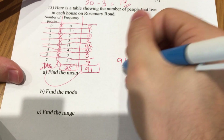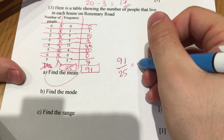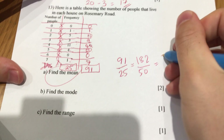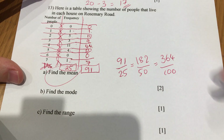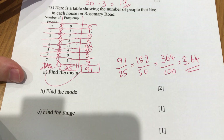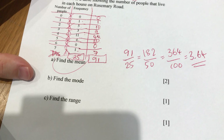You're welcome to use a calculator, but without one I'll double both numbers: 91 times 2 is 182, and 25 times 2 is 50. Then double again: 364 over 100. I can easily divide by 100 to get 3.64. That's a quick method if your divisor goes into 100 or 10.